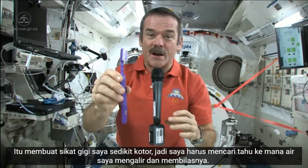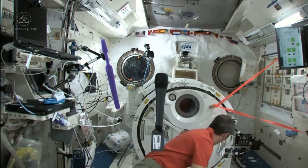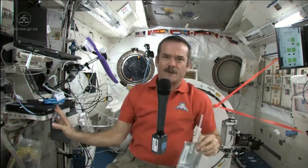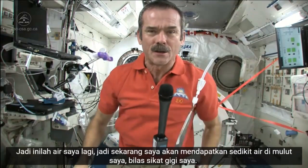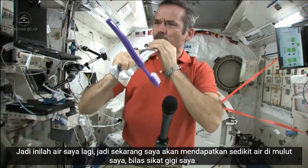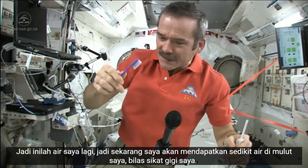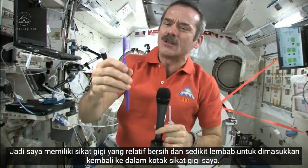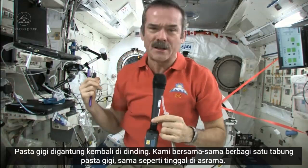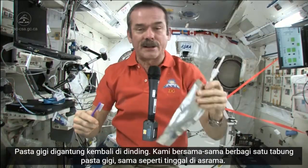It leaves my toothbrush just a little bit dirty, so I need to find where my water went and rinse it out. Fortunately, things are weightless, so things don't go too far. Here's my water again, so I'll get a little water in my mouth, then rinse out my toothbrush. So I have a relatively clean, slightly damp toothbrush to put back in my toothbrush case. The toothpaste is hung back on the wall — we communally share one toothpaste tube, just like living in a dormitory. And I still have good water to drink.